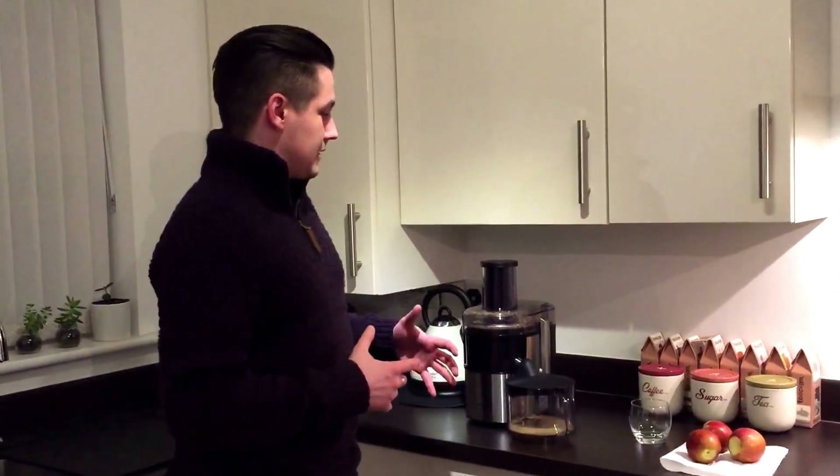A couple of statistics about the juicer: it's 800 watts, which is essentially how powerful the engine is inside. What that really means is you need to think about the types of fruit and vegetables you're putting in — make sure they're not overly hard, otherwise the engine won't be able to handle it.